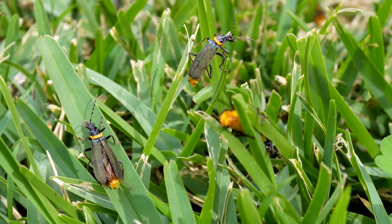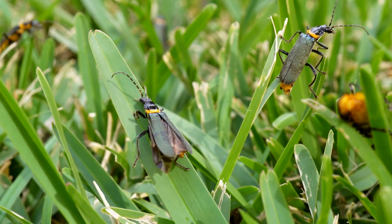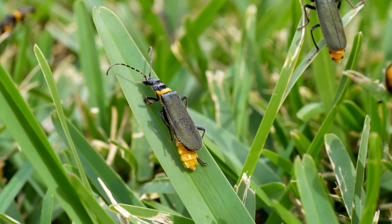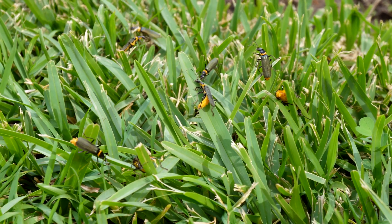Check it out, it's grooming itself. Let's take a closer look at them. Look at them all in the grass — they're everywhere.